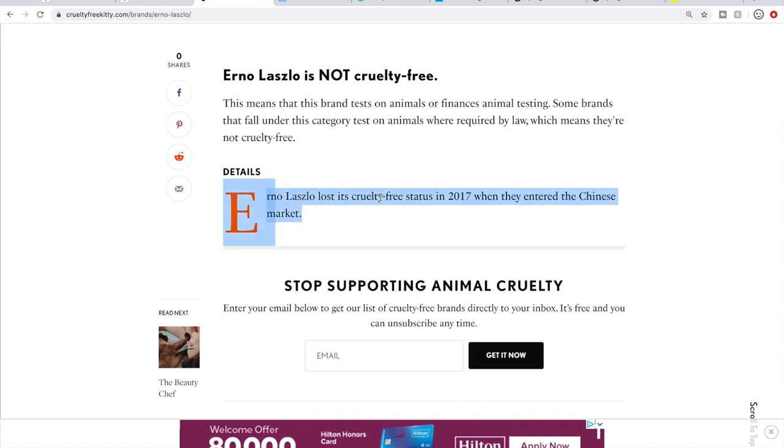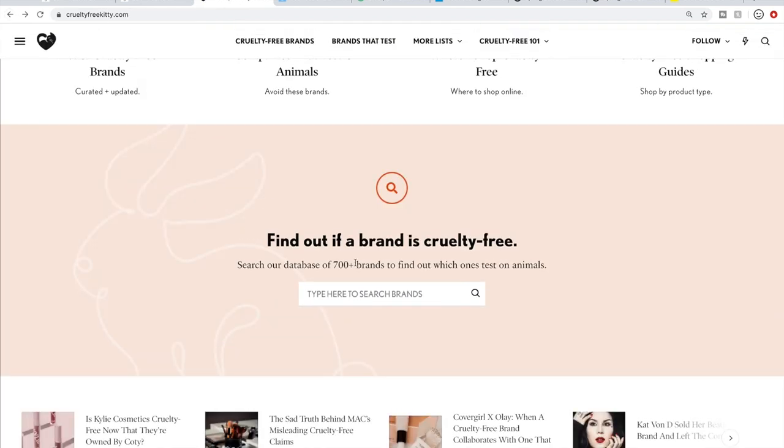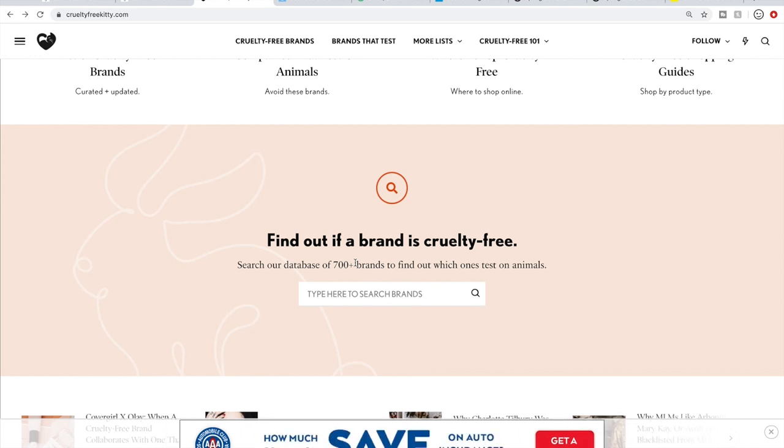They entered the Chinese market in 2017, and the Chinese government requires animal testing on products by law in certain situations, so their products are subject to animal testing. I would not purchase from Erno Laszlo. There are also different tiers of being cruelty-free — some brands are straight-up not cruelty-free like Erno Laszlo because they're sold in China, and then there are some brands owned by companies that aren't cruelty-free but the brands themselves aren't sold in China.